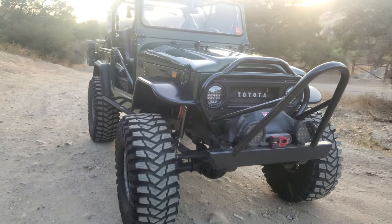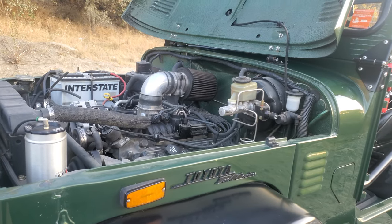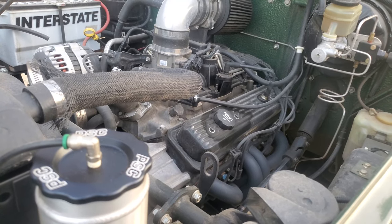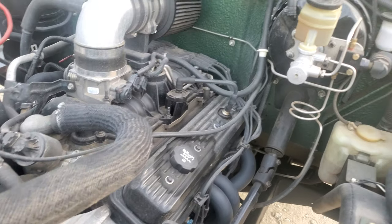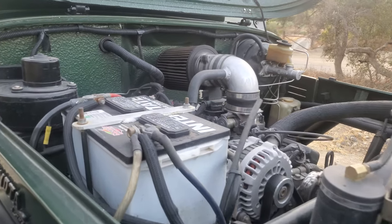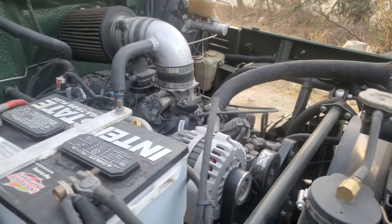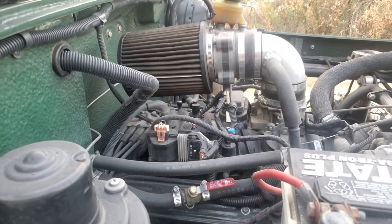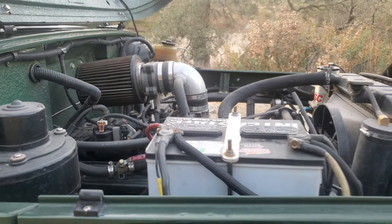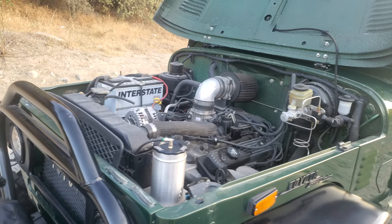Let's take a look under the hood. The PSC for power steering - you need that additional help when you're turning those 40-inch tires. It has an 80 series master cylinder for the brakes, stainless steel lines throughout, a good battery in there, and that's a Chevy 5.7 Vortec at about 300-350 horsepower, off-road tuned - not tuned for a Corvette or something, but tuned for off-road use.